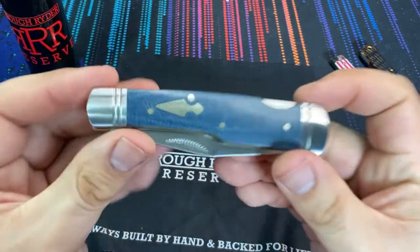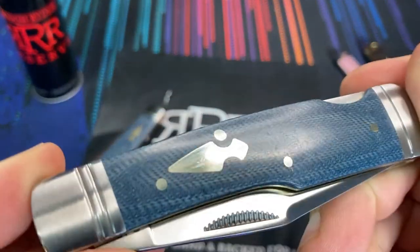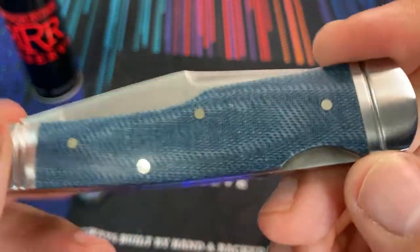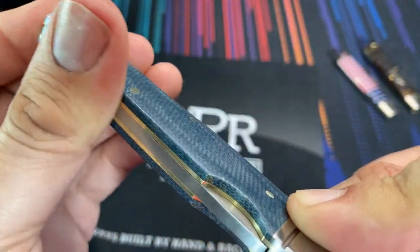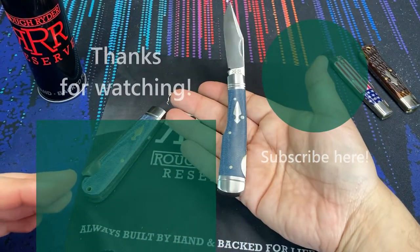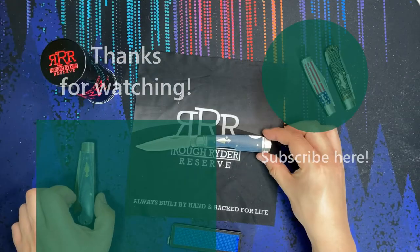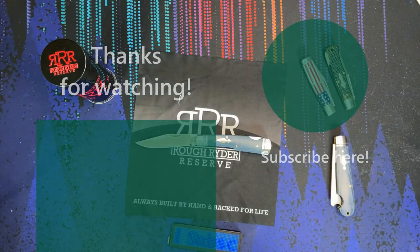So that's what we have with the Number 12 — the Rough Rider Denim Micarta Lock Stock — with that very much gun stock shaped handle, very nice hand feel, everything smooth all the way around. If you have any questions about this knife or any features I didn't mention, feel free to drop a comment below. I hope you enjoyed sharing this with me because I'm really excited about all of the Rough Rider Reserve lines coming out very soon. Hope you all have a knife day, everybody — see you later, bye!